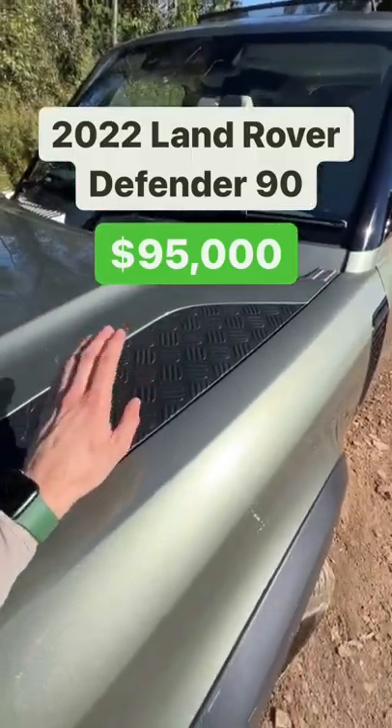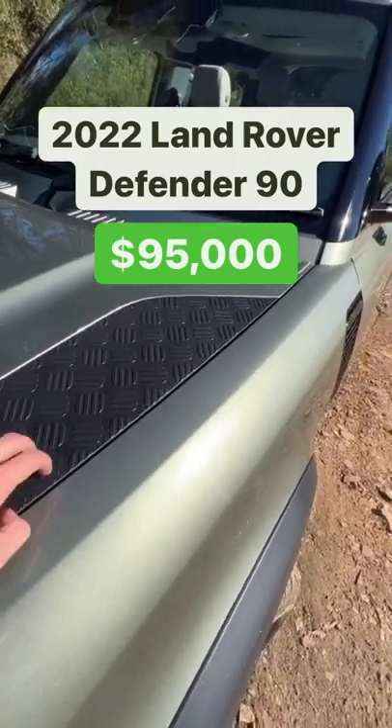Number two is that sadly this is plastic now — it's not metal trim — so it just feels a little bit cheap.